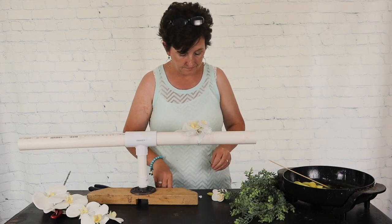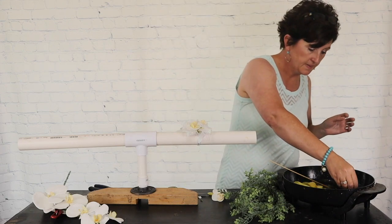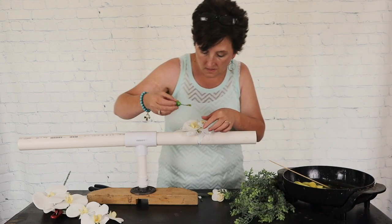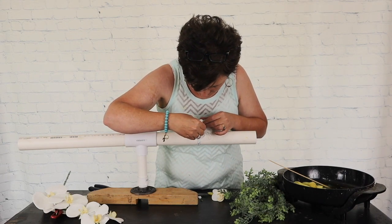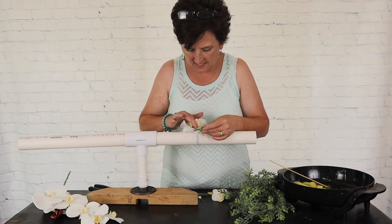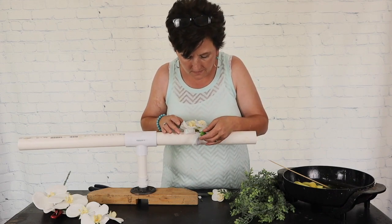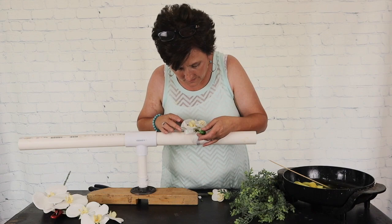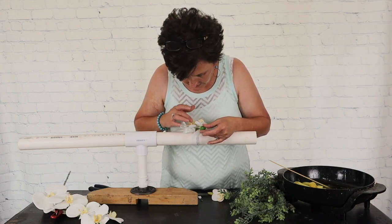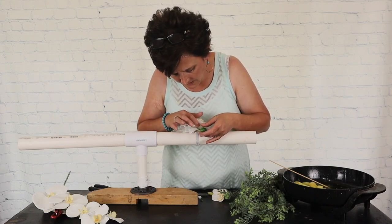Now we have this cute little bud — just a little green bud. I'm going to dip it in glue and just glue it right down into that little corsage. I'm going to hold that just a second because I want it to stay. He's a little heavy, so we're hoping he'll stay.